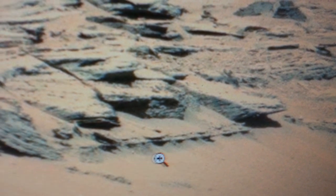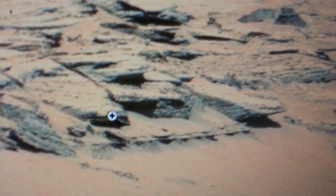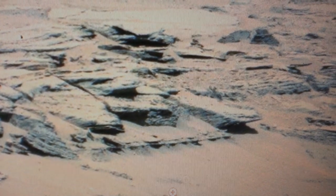One of the things that looks real cool is this area here, but unfortunately it's manipulated by NASA — I mean, maybe 10% of that could be real.